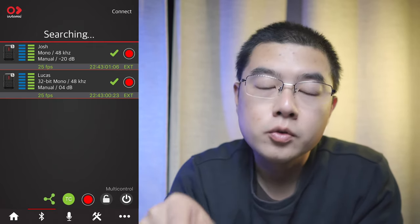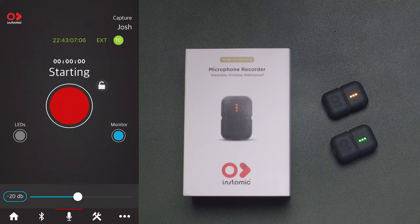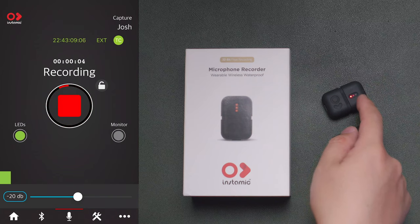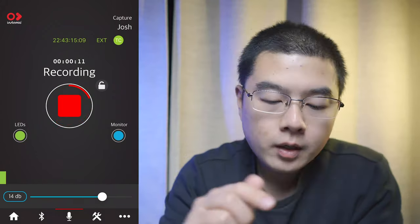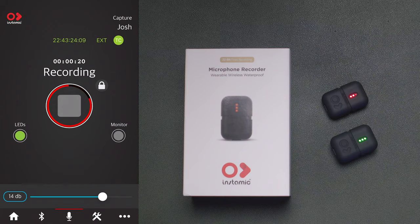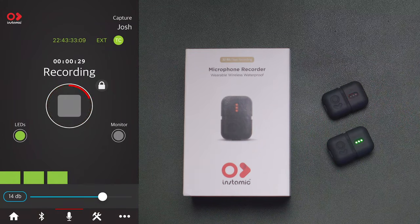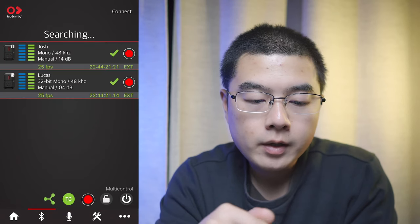Let's go to Josh and see the features on a single unit. Hit the record button and Josh starts recording at the same time. The area lines indicate the real-time volume of the microphone. You can stop recording, turn the audio indicator off or back on, and lock one unit of the Insta360 Mic Pro Plus during multi-control so you cannot stop recording accidentally — a great safety recording feature. Unlock to stop recording, and you can also monitor the device.